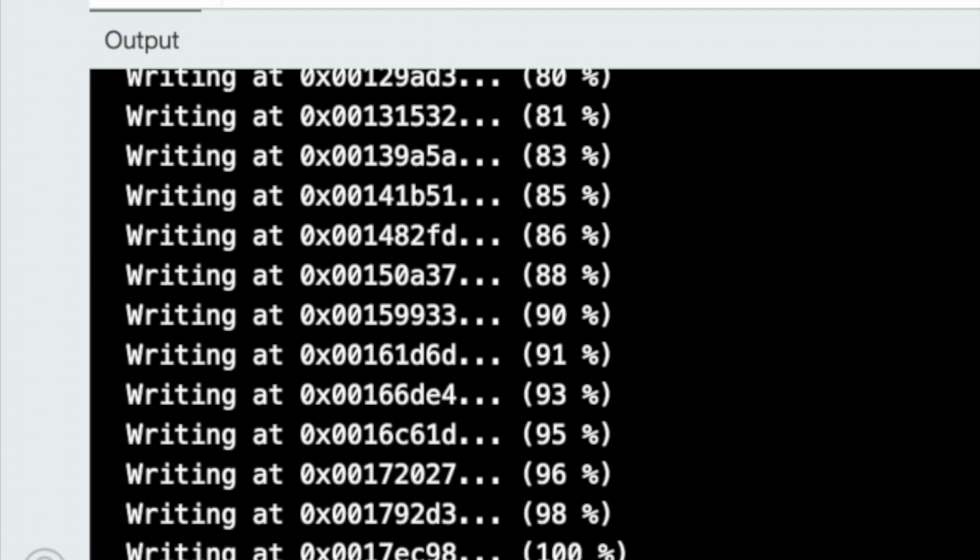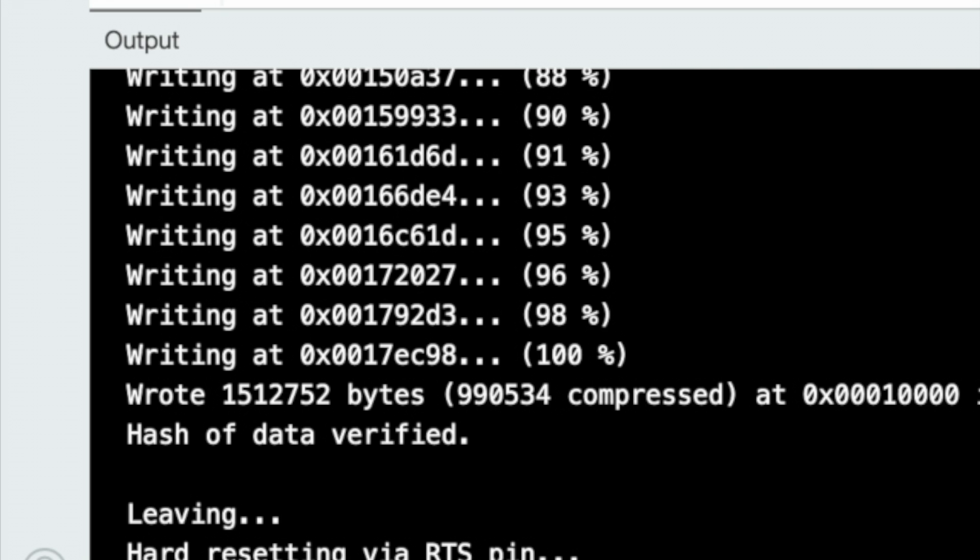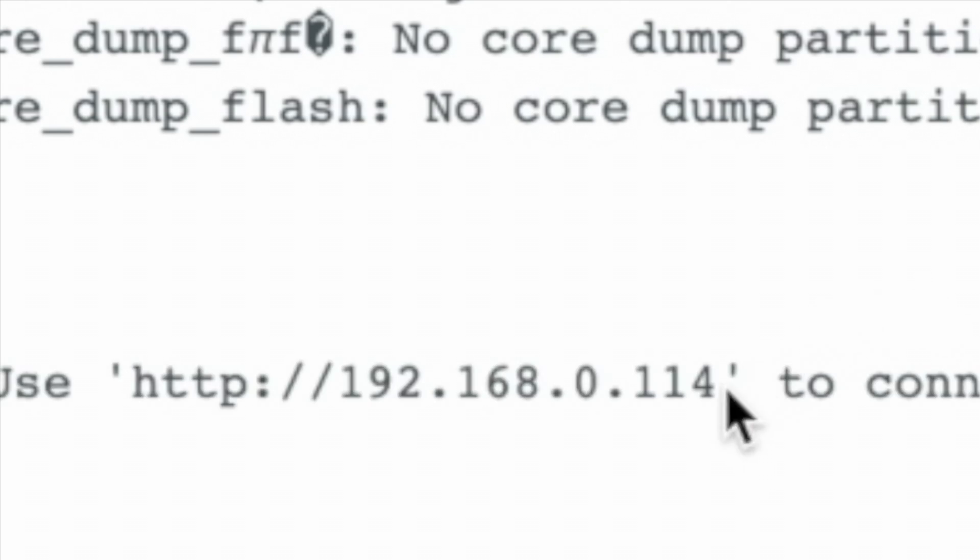When uploading is done, press the reset button and open the Serial Monitor to receive the local IP address URL. Copy it and paste it into any web browser.